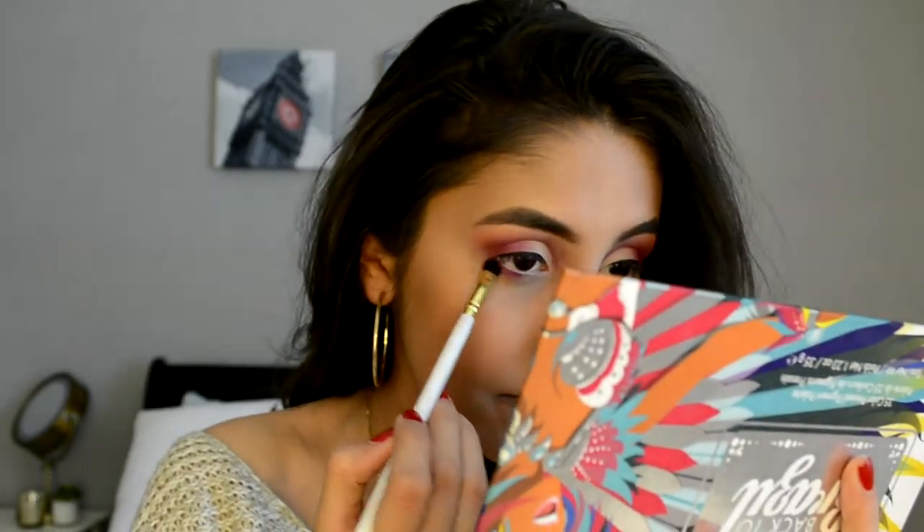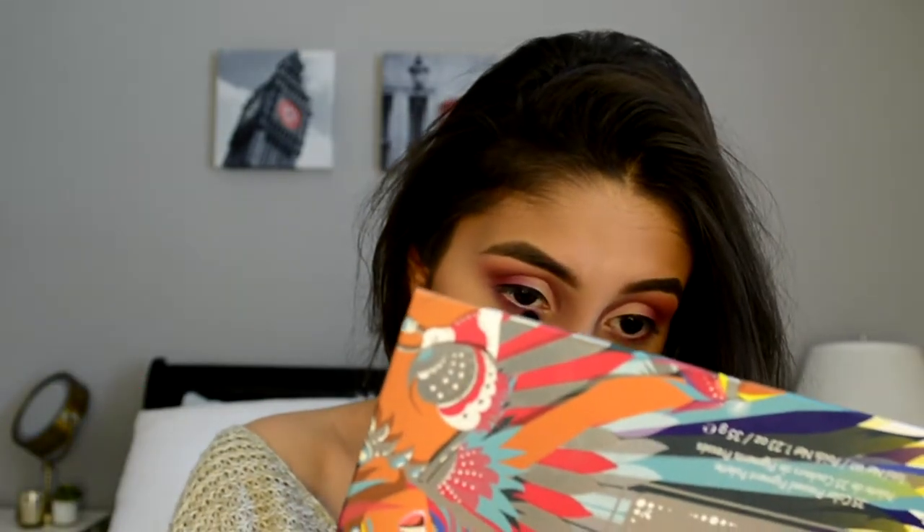Next I'm going to do my face makeup and I'll be right back. Now that my face makeup is done, I'm going to be doing my bottom lash line. I'm going to be taking this hot pink and putting it on my bottom lash line, and then taking Bright Sienna and blending out my bottom lash line.